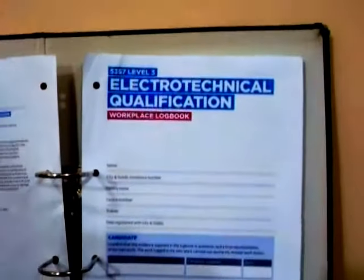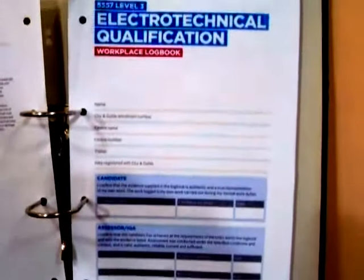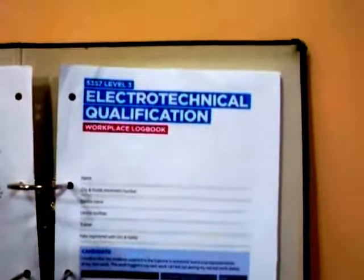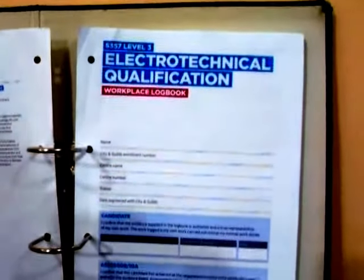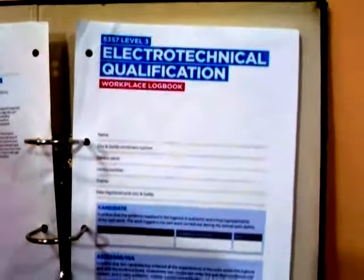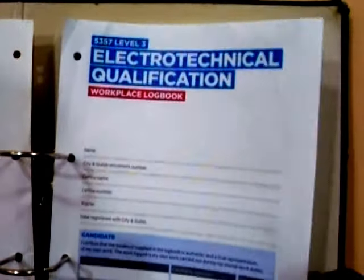Be aware that your work must be to the required standard. You cannot be a qualified electrician without the completion of your portfolio, and this is the work you need to complete your portfolio. If you look at the contents, you'll see that there are approximately seven units.